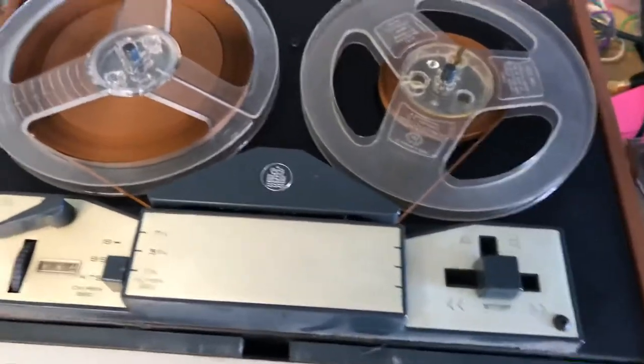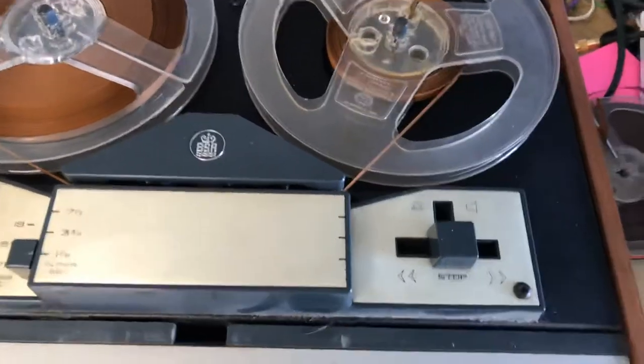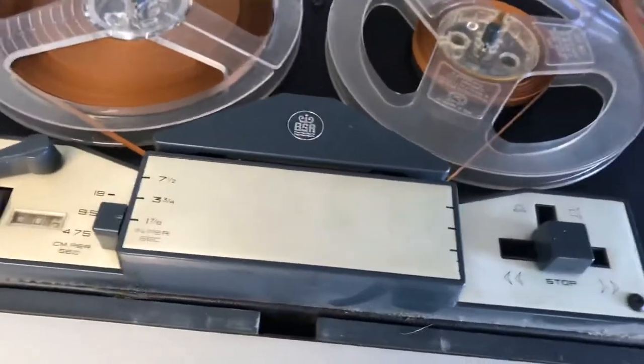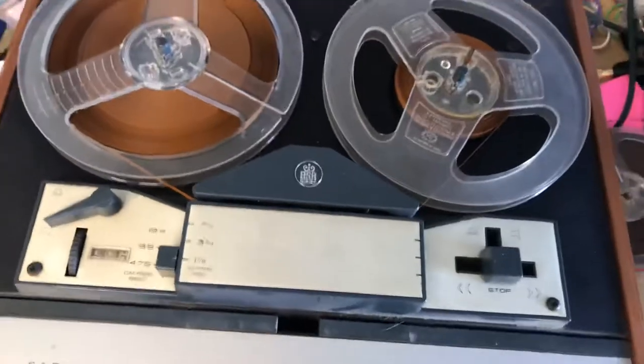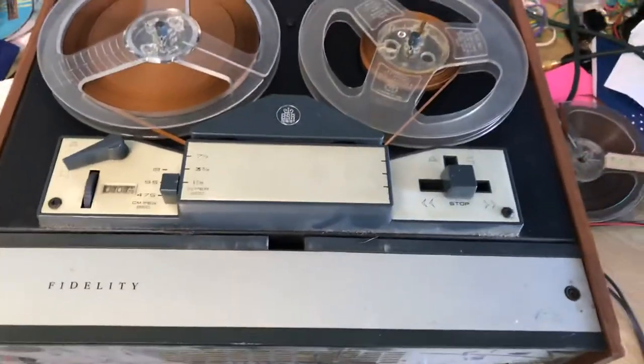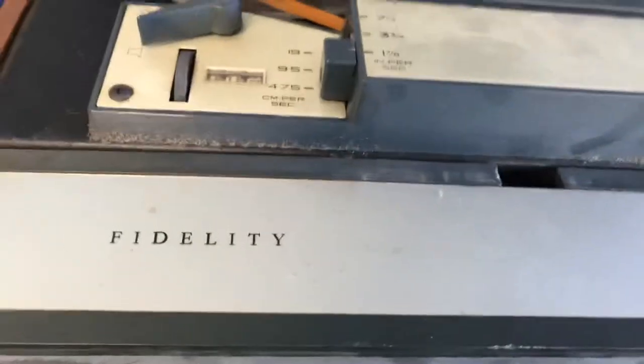So yeah, it doesn't seem to rewind. That horrible motor sound is the most annoying thing, so that's obviously a fault. And the fact it's not rewinding is a fault, but it's got sound, it's playing, and it's fast forwarding. So yeah, it needs a bit of TLC, but that's basically it.